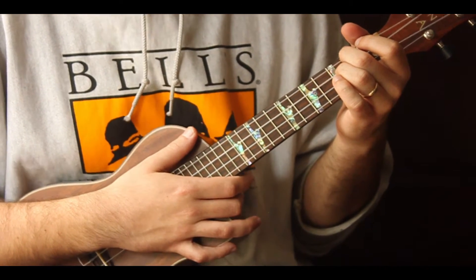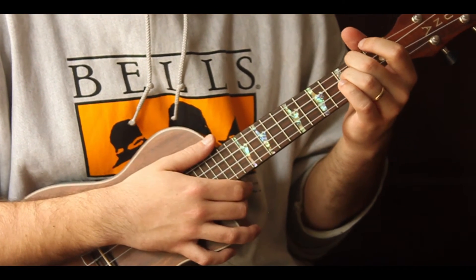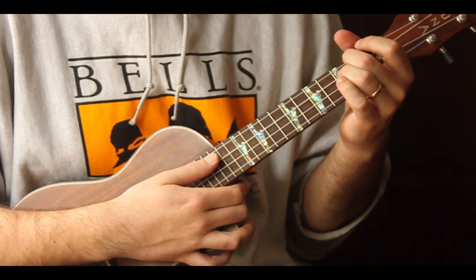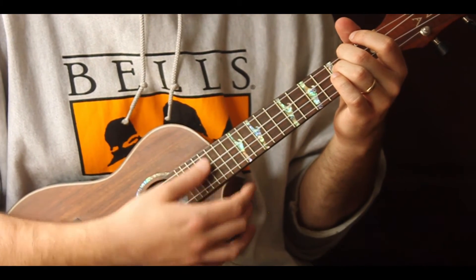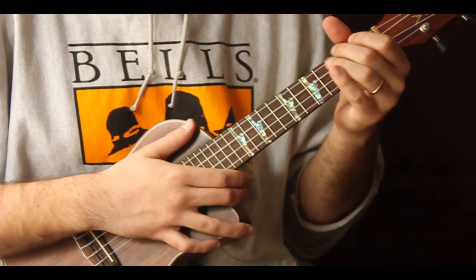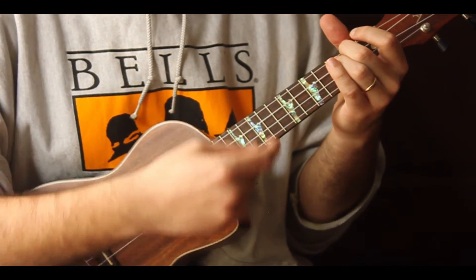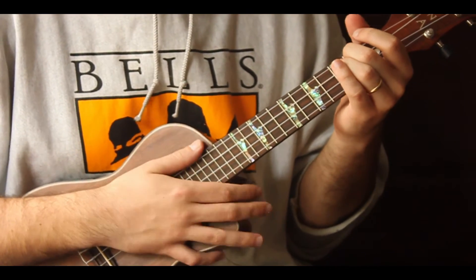That's the whole song. If it was a little quick, go ahead and rewind — that's the beauty of these videos. Take it at your own pace, enjoy it. Remember too: A is the first and the last, so when you play through once, you're going to hold on the A.